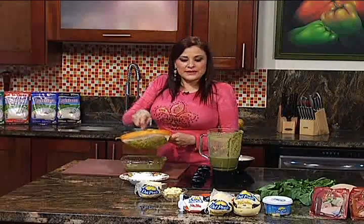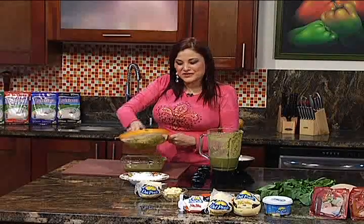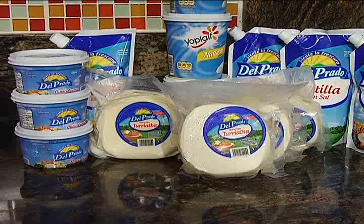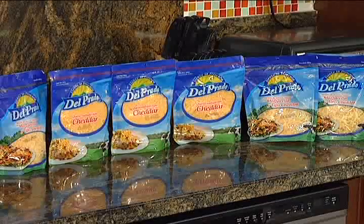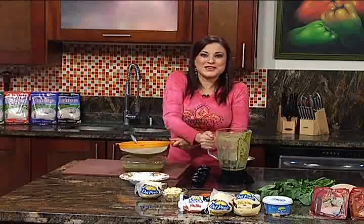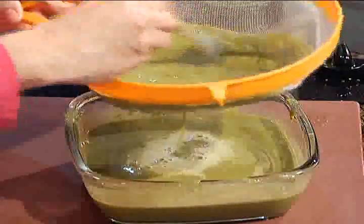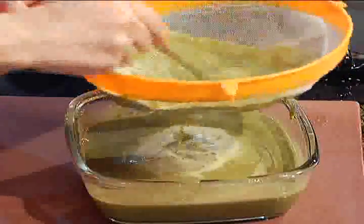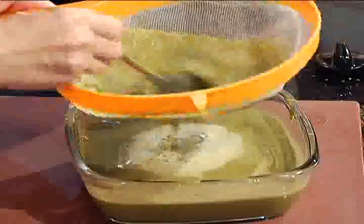Estas recetas llegan gracias a nuestros amigos del Prado. Este gazpacho va a llevar unos daditos de queso palmito, que es delicioso. El queso palmito del Prado lo pueden buscar en todos los supermercados. Ellos tienen muchos productos lácteos como natilla, queso crema y diferentes tipos de queso. Va al refrigerador por lo menos dos horas, bien frío; incluso 15 minutos antes de servir pueden llevarlo al congelador. El queso palmito del Prado le va a dar un toque mágico muy rico.